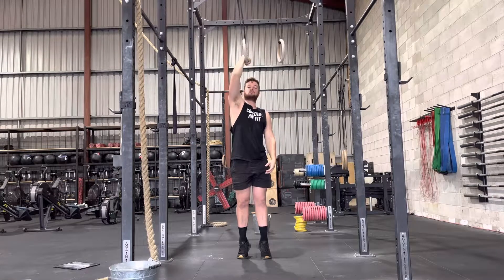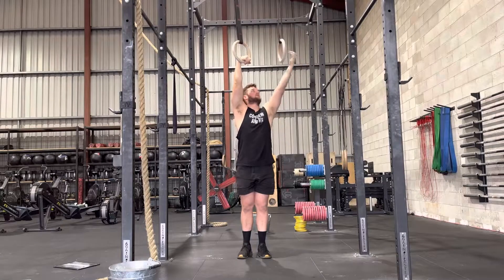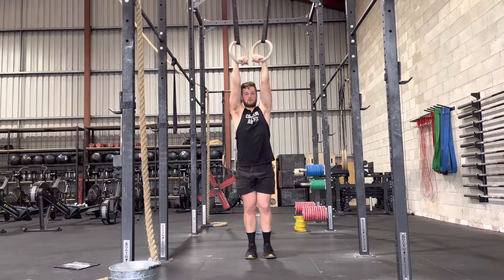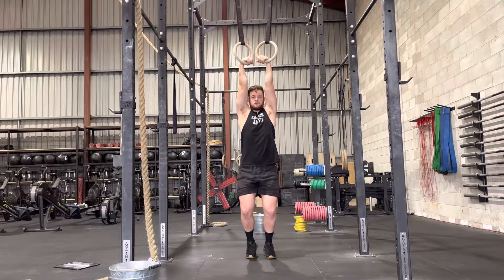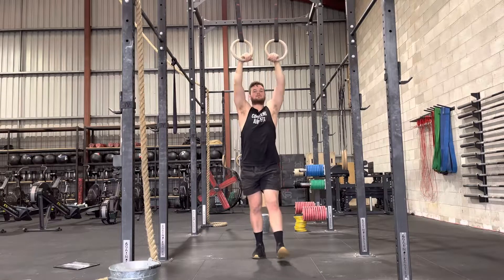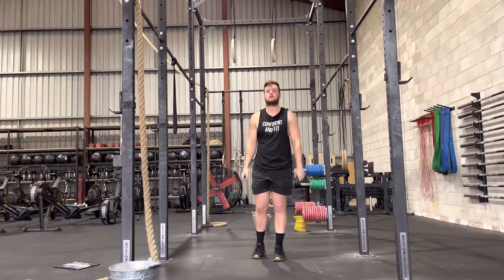you can see the rotation of the hold there. So corner of the hand and then bring your hand back towards you. Then hold that false grip as you hang from the rings and hold that position. Simple as that — pick it up.